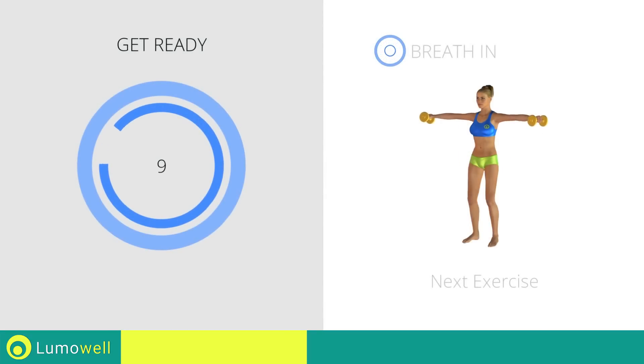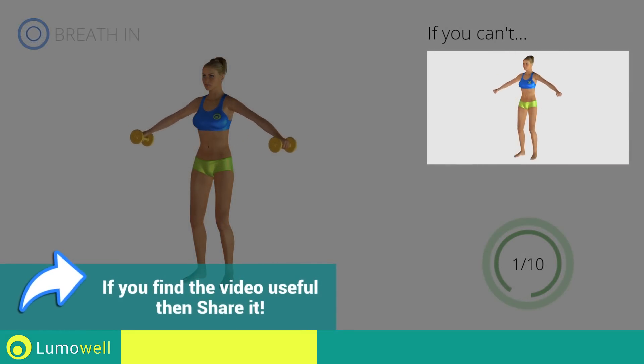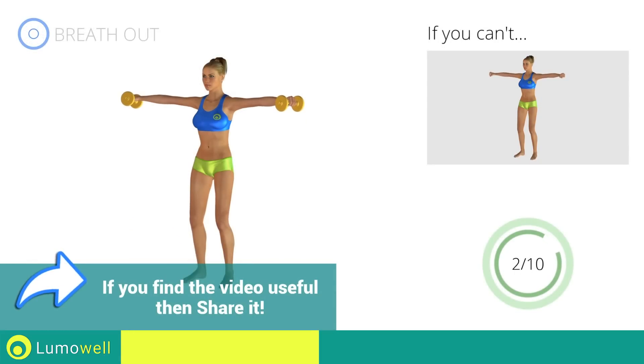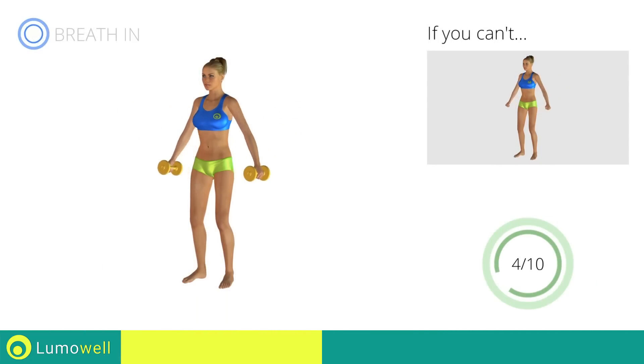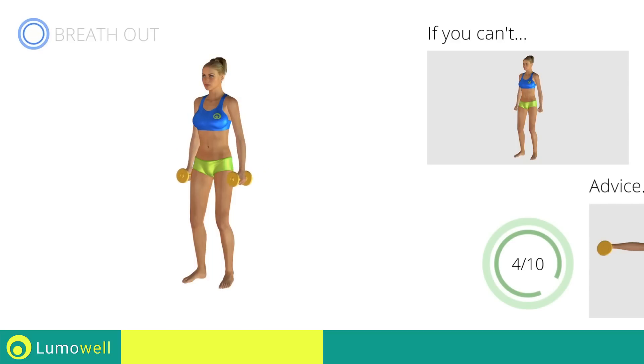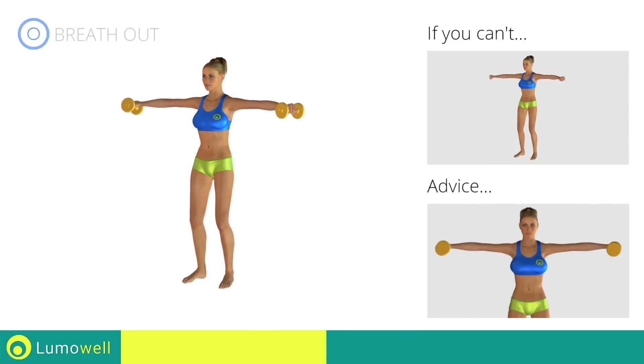Stop. Next Exercise: Lateral Shoulder Raises. If you can't do it, try using lighter weights or not using them at all. Keep your elbows and hands at shoulder height when you bring your arms up. Don't lift your shoulders when bringing up the arms; keep them constantly down and relaxed.